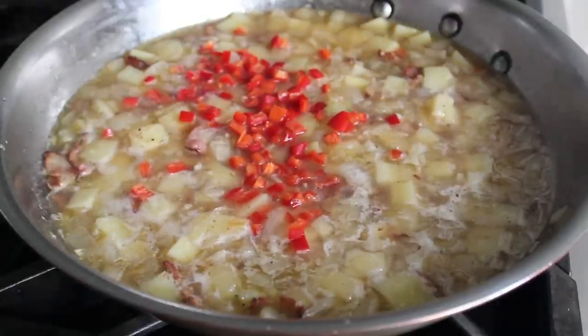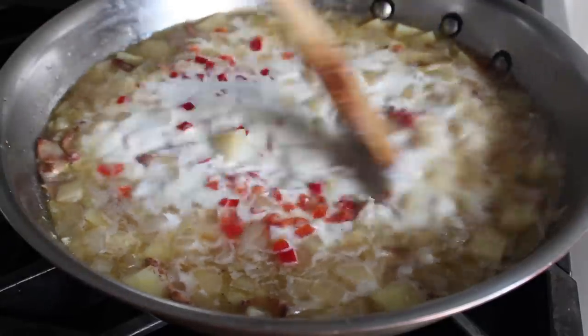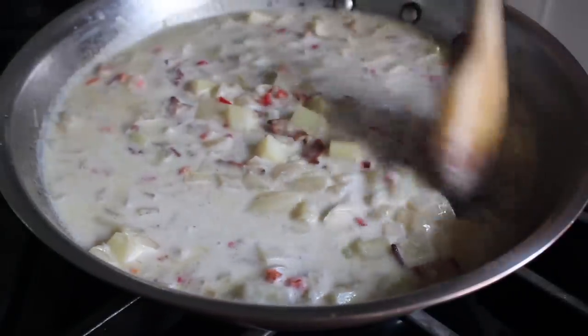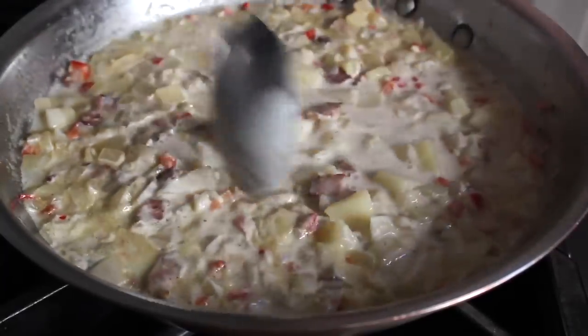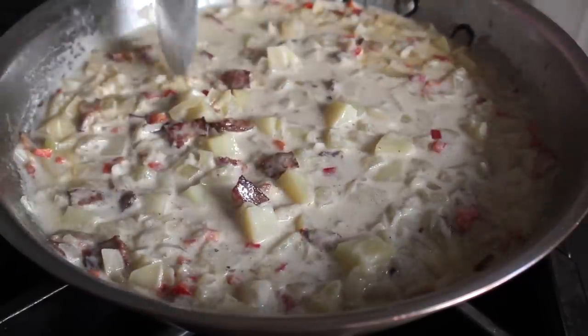At this point we're also gonna throw in a big splash of cream and stir that in. Then all we're gonna do is simmer that mixture for another maybe five or six minutes, until the cream reduces just a hair and those potatoes are perfectly tender. This is basically what mine looked like at that stage. We can also give it a little check for salt — we haven't added any yet, so if you need to add a little pinch, go ahead.